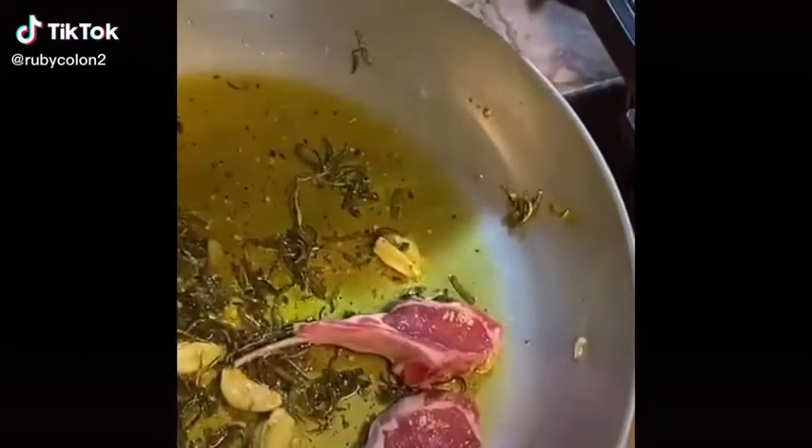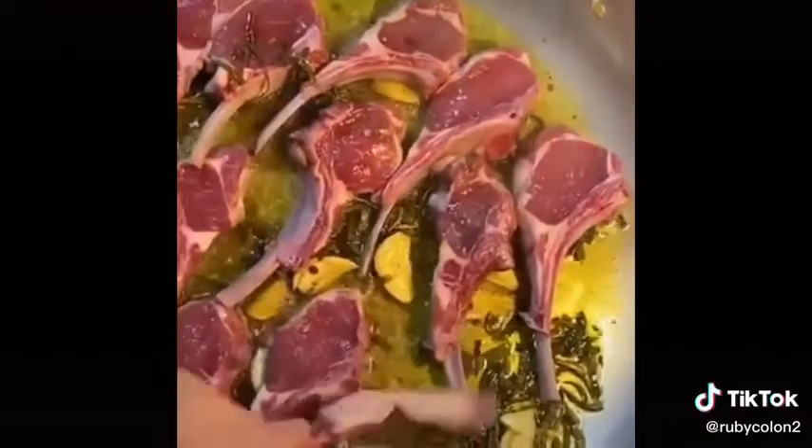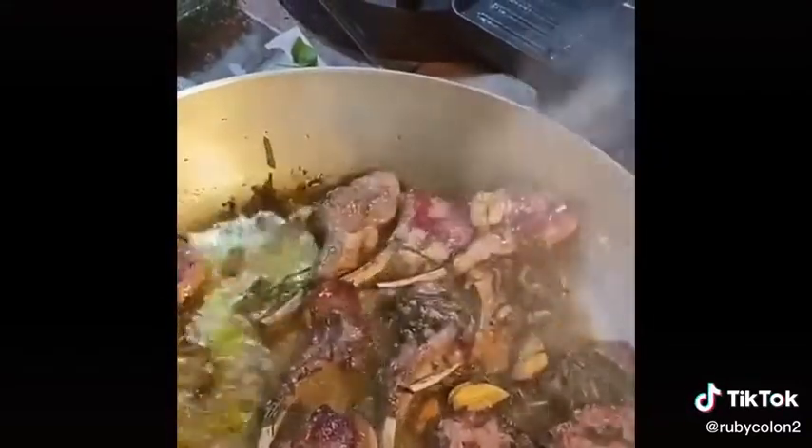Tonight on the menu we've got lamb cutlets in sage, olive oil, garlic, a touch of rosemary. I'll move the cutlets on one side so you get all the flavor of the meat into the oil, and then on the other side I'm going to wilt my spinach — I'm relying on the flavor of the meat to get my spinach absolutely insane.